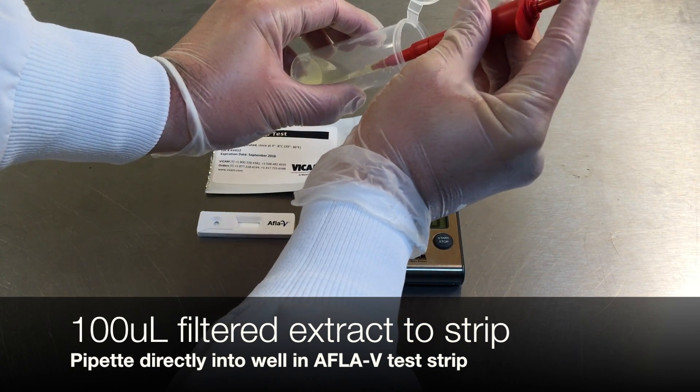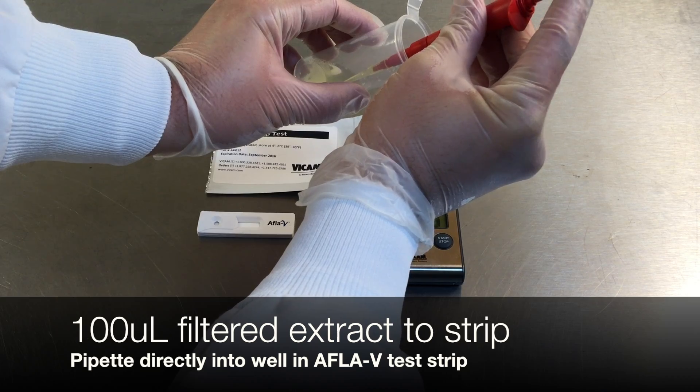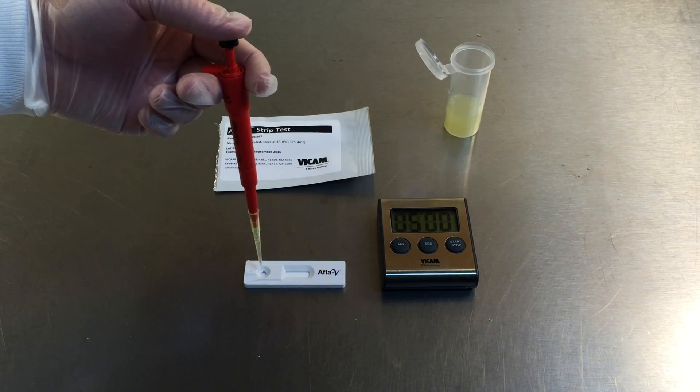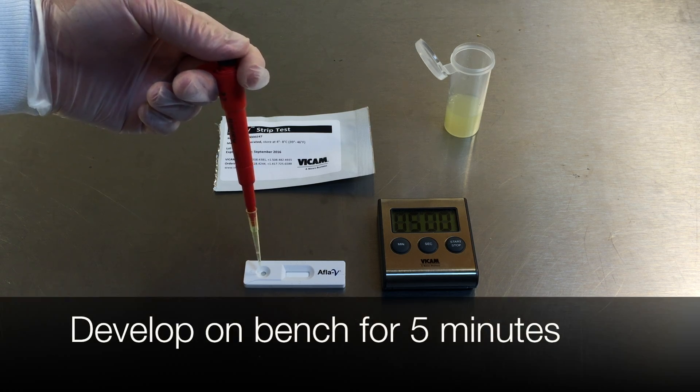Pipette 100 microliters of filtered extract to the well on the left of the Vicam Afla-V strip. Develop the strip on your bench for 5 minutes.